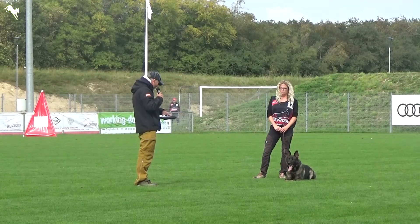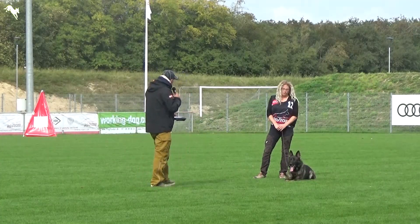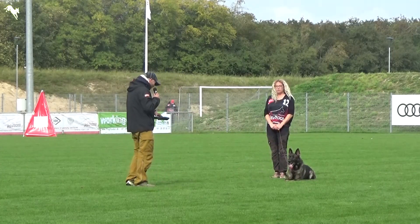Back transport is excellent. Attack from back transport is very good. It's strong until the attack. It should be more coordinated by the dog handler in the end.